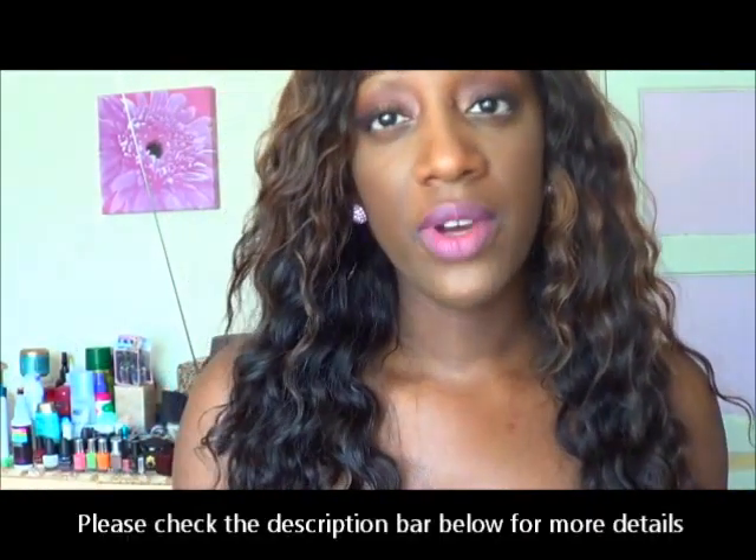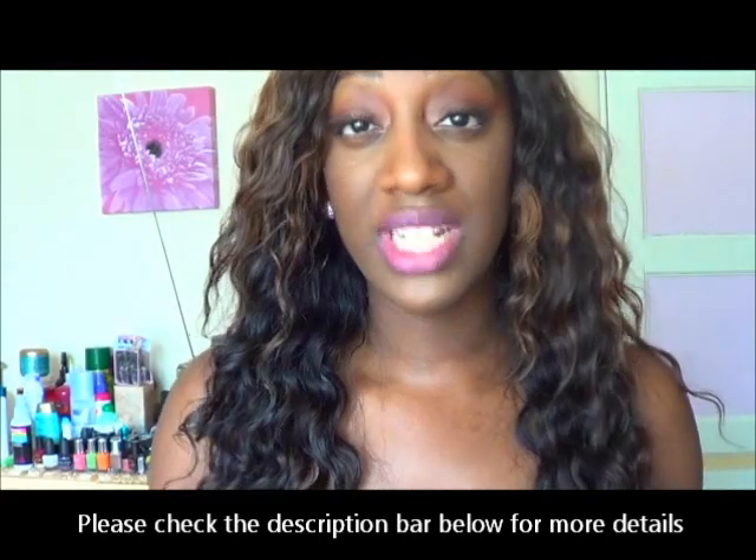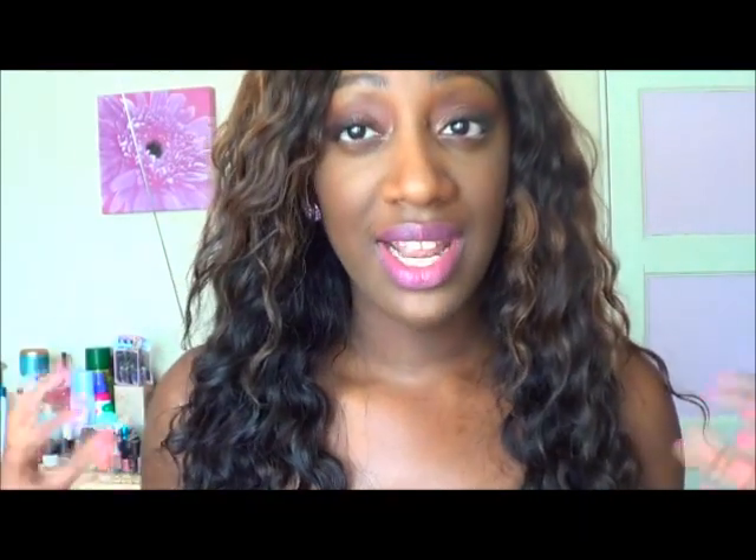As you guys know from my previous video, I was sent this hair by Frida — it's the Malaysian curly bundle deal of Remy hair. I'll put all the details down below. My final thought is that I've been wearing this hair on and off for the last 3-4 months. I especially like it in the summer because it is really light.